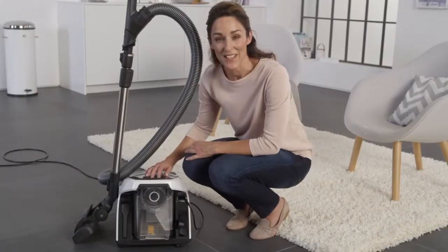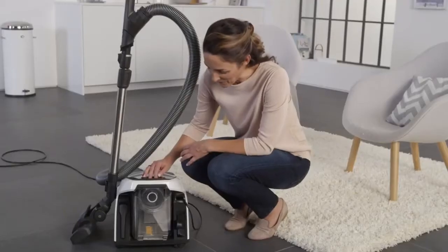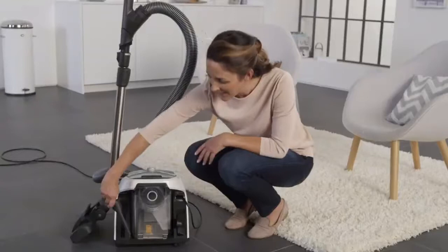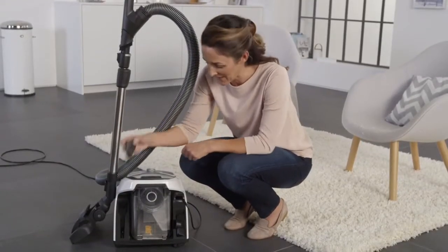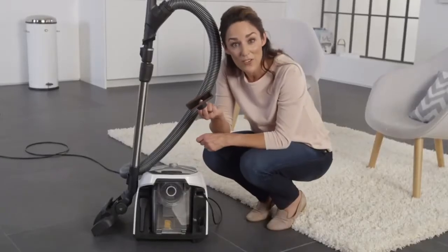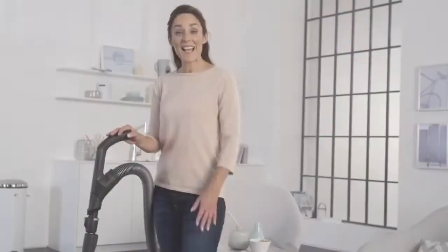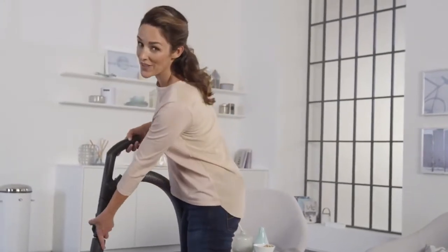Here in the transparent container, you can see everything that the vacuum cleaner has sucked up. There are two accessories integrated here next to the dust container. The crevice nozzle is good for getting into very narrow gaps. With the upholstery brush, you can easily remove lint and hair from furniture. The accessories can be secured either to the suction tube or to the top of the handle.